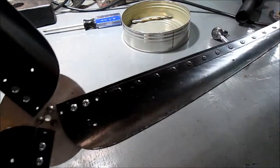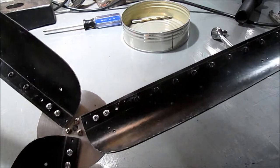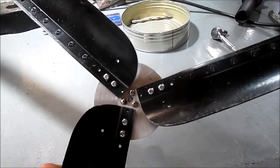Here we go up on the tower to install this. We've got a little bit of a breeze, and we may even get some video of it spinning away.